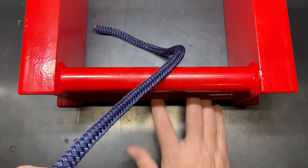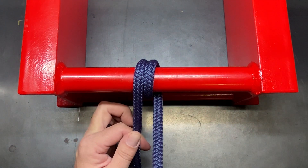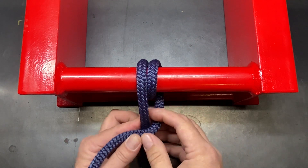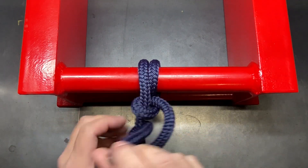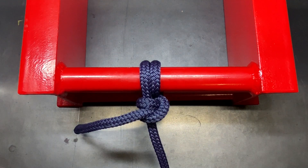As the name implies, the first thing we're going to do is a round turn. We'll go around the pipe once and then around it a second time — it's actually a turn and a half. Then over your standing line you form two half hitches, or a clove hitch. There's our first one and there's our second one. Tighten them all up and that's the round turn plus two half hitches.